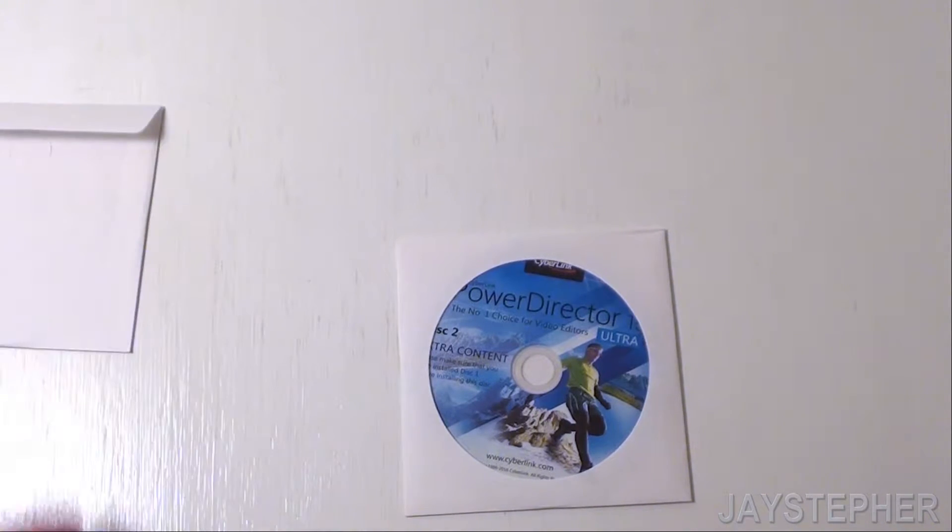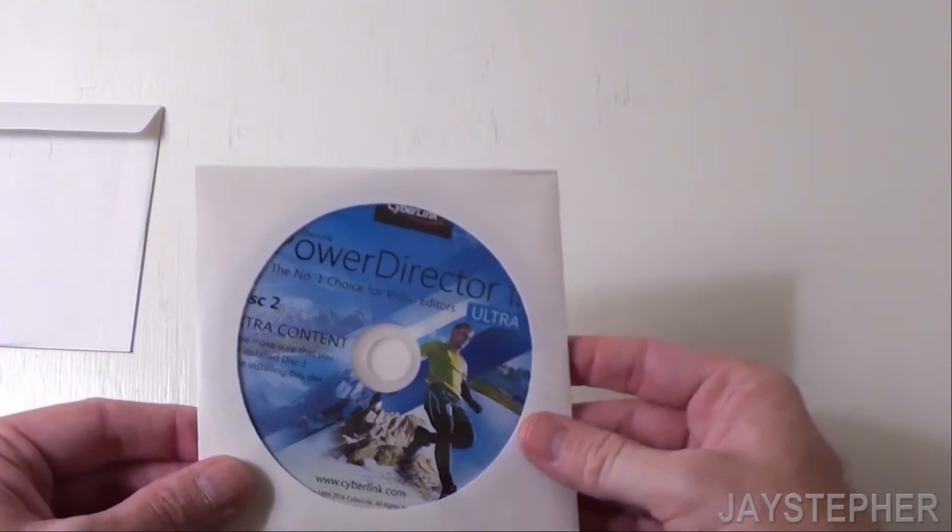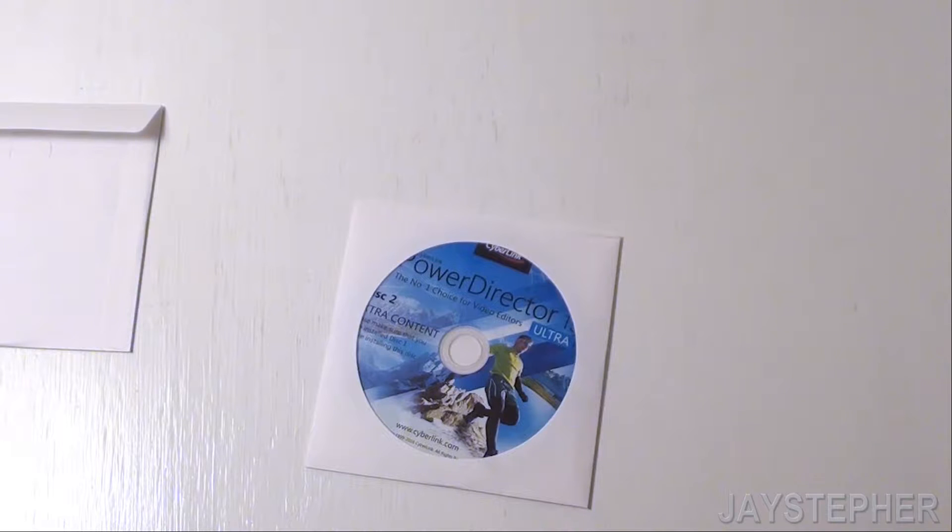Now I could have gone with the digital download, but I decided not to. So we have two disks — disk 1 and disk 2. Are these DVDs or CDs? This is actually a CD. They're not even scuffed up. I don't like these cardboard things. I've actually found the product key on disk number 1. So I'm going to have to install this on my computer and see how well it performs. I'll let you guys know how well it does.